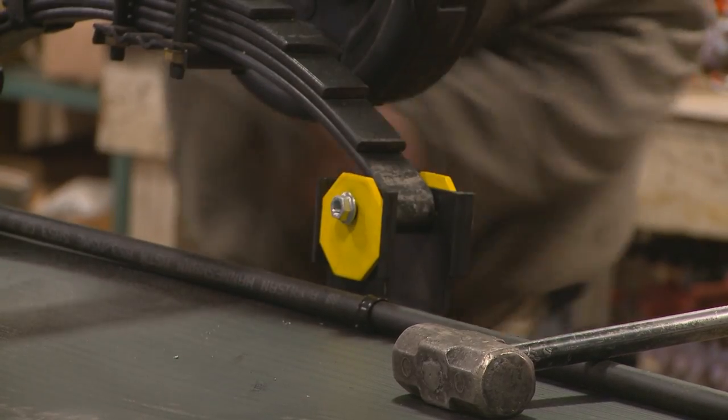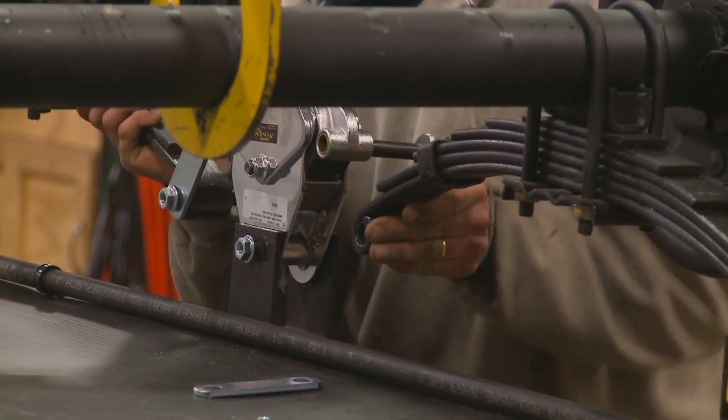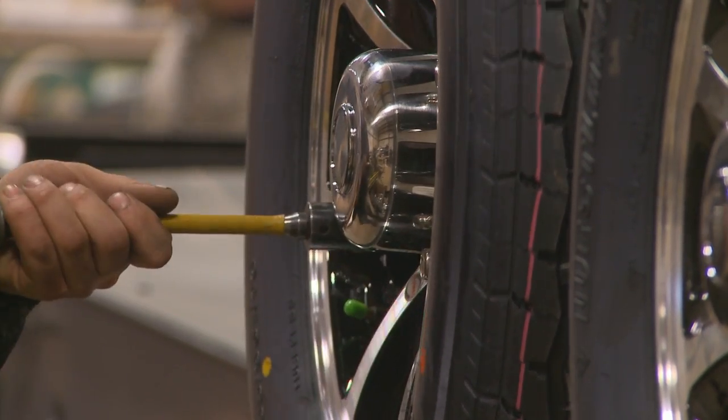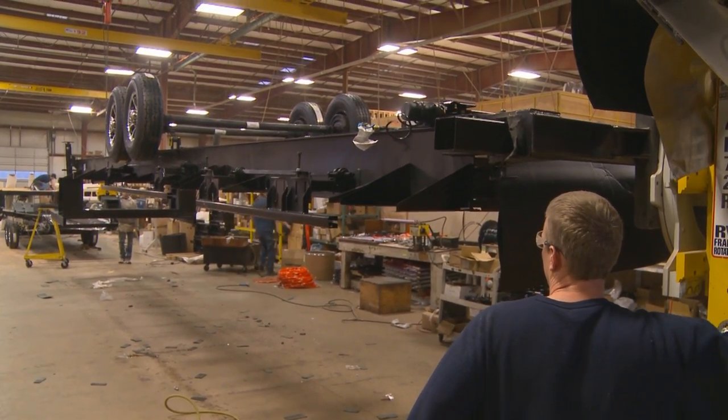You'll also notice the correct track, an innovative feature which allows realignment for each wheel that dramatically improves your coach's tire life. All these items mean peace of mind on the road, all at an affordable price.